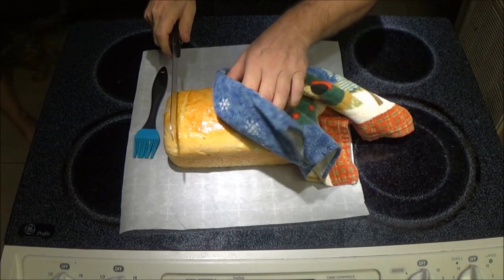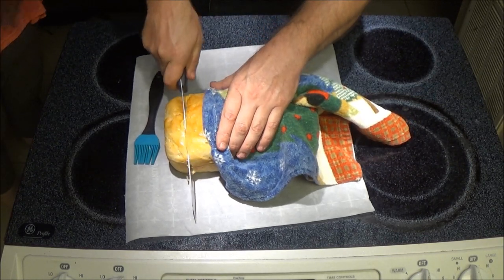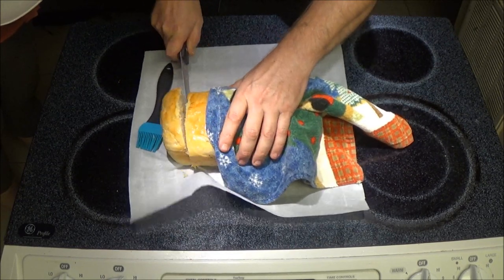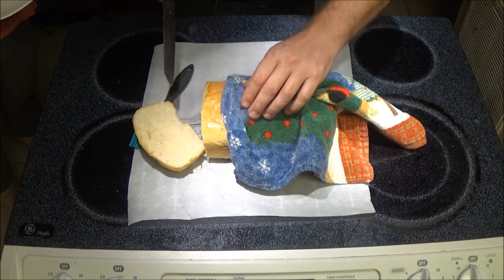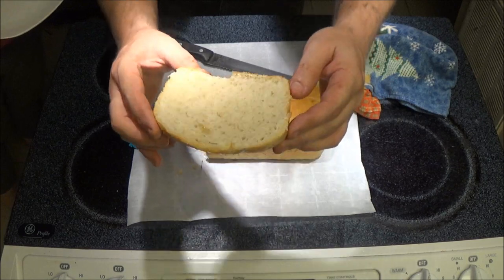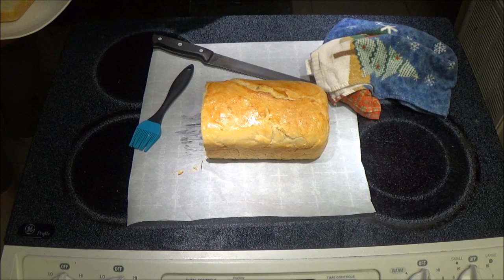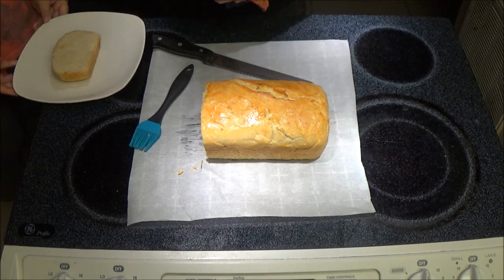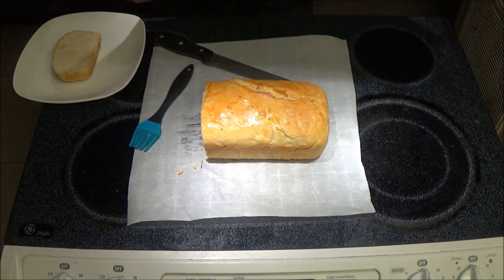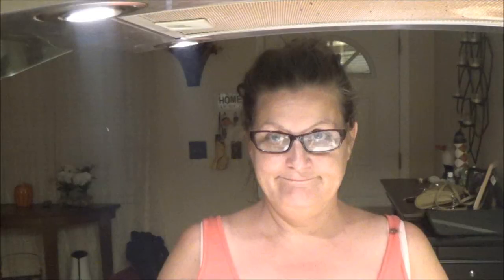Okay, I've got a taste tester — her name is Monkey right here beside me. Let's cut into this. That's the best part. You like the heel — look at that, nice. Look at the steam! Now we're going to get her — do you want butter on it? Yes. Now I'm going to cover this up. So she's going to get some butter and we're going to give this a shot.